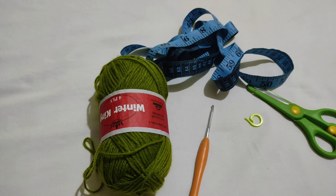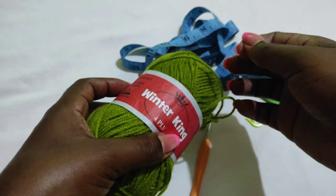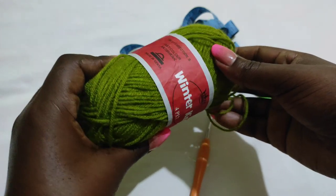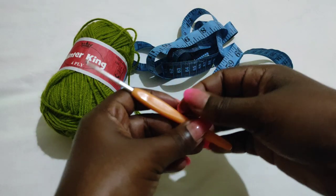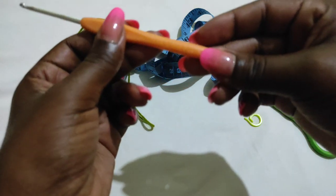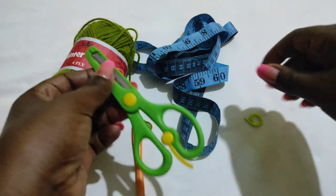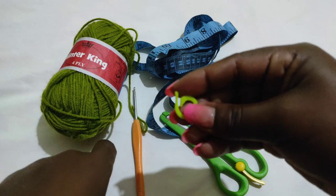To work the bikini bottom you're going to need the following materials: yarn — I'm going to be using a medium weight yarn called Winter King, it's a Kenyan brand. I'll be using a 3.0 millimeter hook, a pair of scissors, a measuring tape, and a stitch marker.